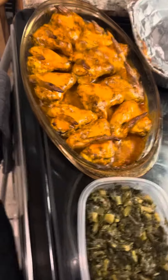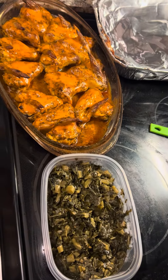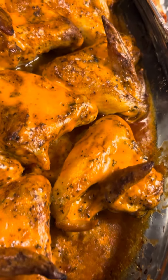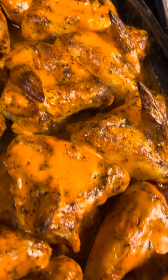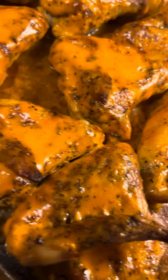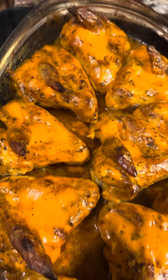And it's about to go down — all right y'all, gotta go, thanks for watching. Fresh out of the oven.